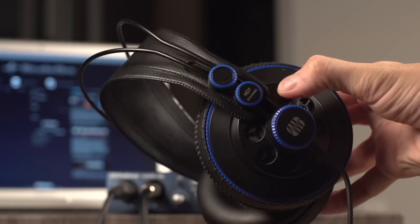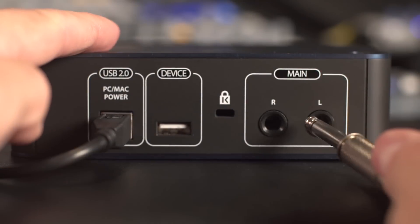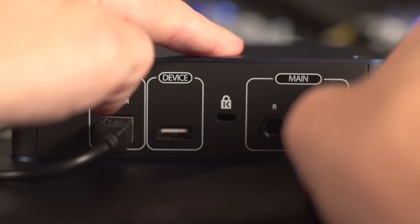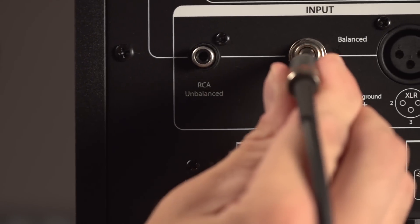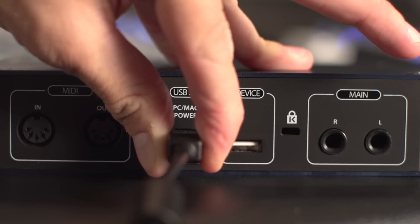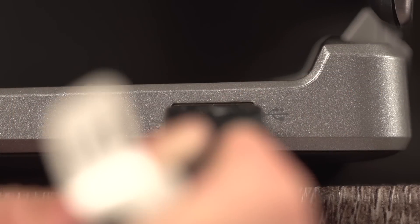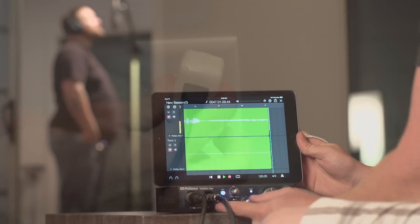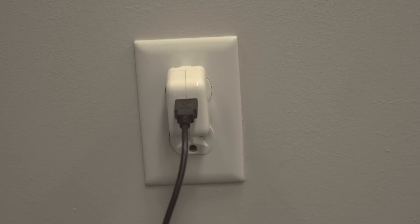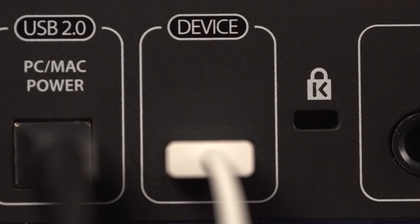Connect monitoring headphones to the headphone jack on either i-series interface. On the rear panel of the i1 and i2, you'll find the balanced quarter inch monitor outputs. This is where you'll connect your powered monitor speakers. A USB Type-B port provides bus power and is the host connection to your Mac or Windows computer. When using an iPad, use this port to deliver power to the interface using the included USB cable and the USB power supply from your iPad. The USB Type-A device port is used to directly connect to an iPad.